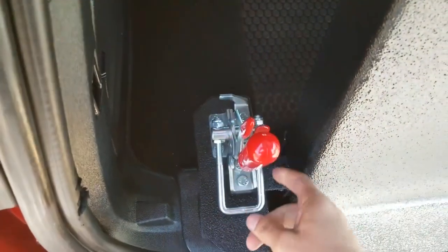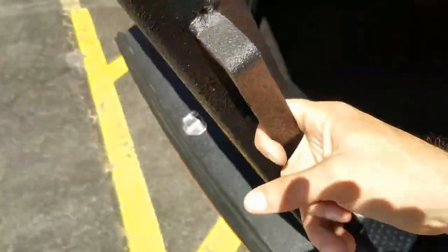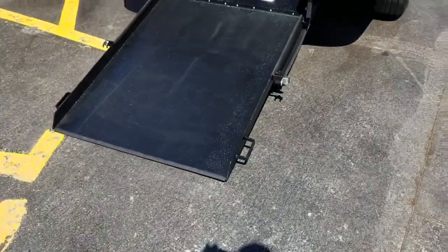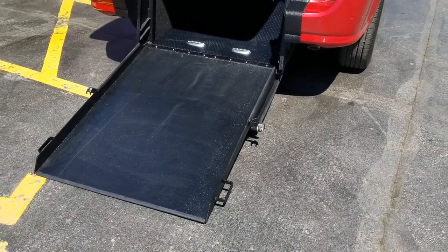I can operate this entire conversion using just two fingers. It has a handle on either side — I pinch here, flip up the clamps. These clamps keep the ramps from rattling; they're a great design. I take this ramp to the ground using only my index finger. I tell our customers: if you can lift a half gallon of milk off the ground, you can operate this 34-inch wide ramp with ease.